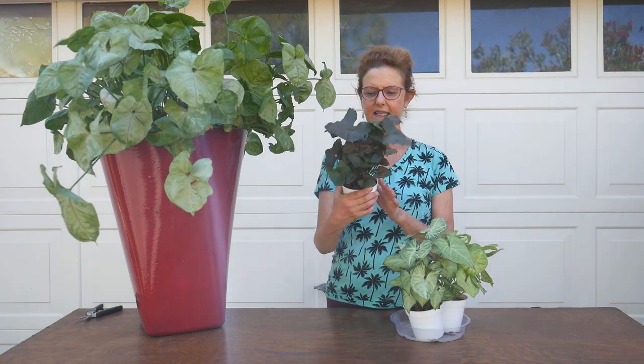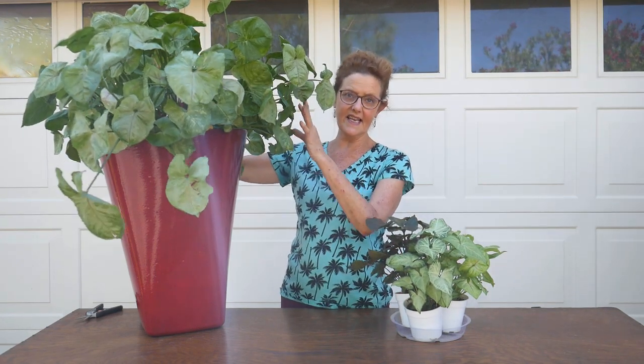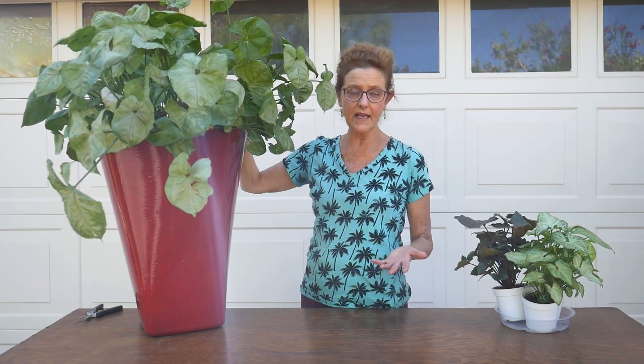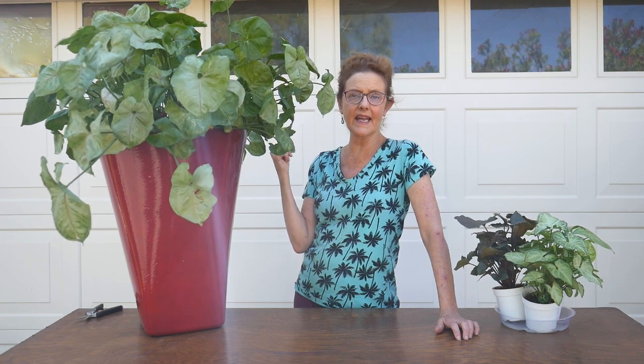So you buy your beautiful little arrowhead plant in a four-inch pot, and it's nice and compact and cute, and then it grows — and they grow like crazy. They're very fast, very vigorous growers, and then it does this. This happens because this plant grows so fast and it also has very soft stems and a vining habit. It's not really an upright plant. Some of the newer varieties have been bred to be a little bit more compact, but it is actually a vine in nature.